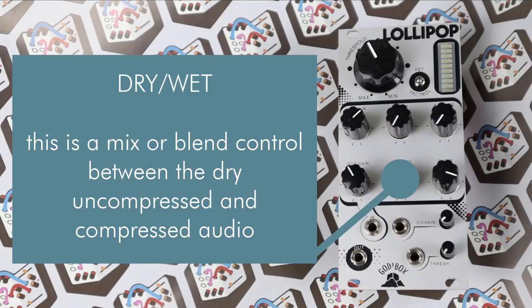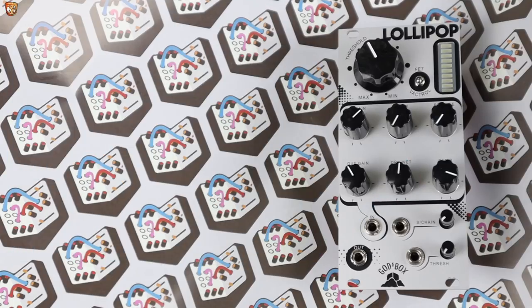The dry-wet blend allows you to do New York style compression, where you can get heavy, maybe too much compression, but then blend some of that dry signal back in to bring your transients back and give you a nice big, fat sound. That's a quick primer on compression. Let's get into the patches.